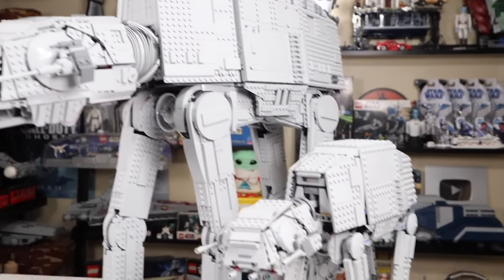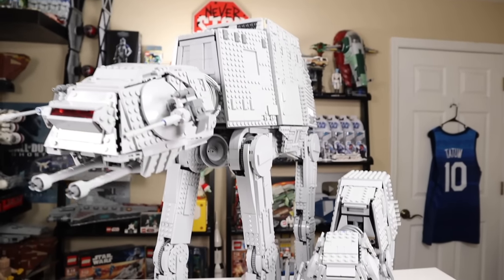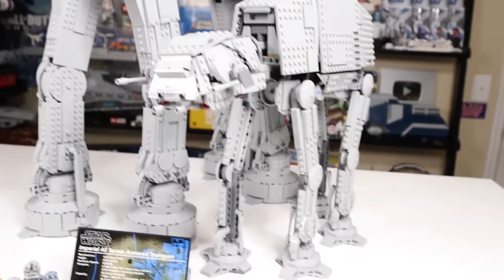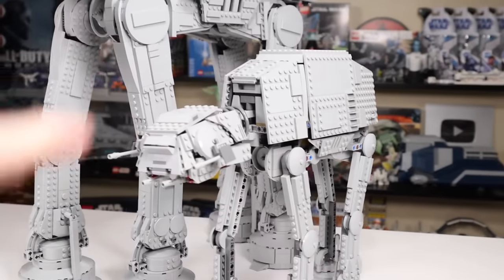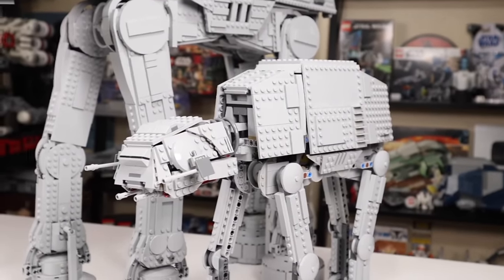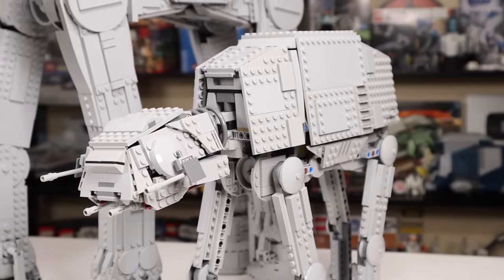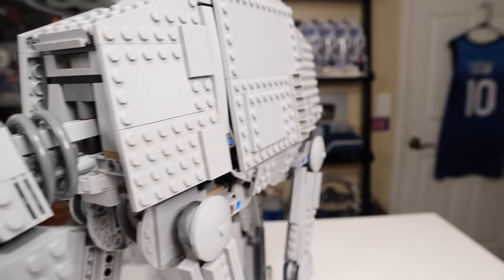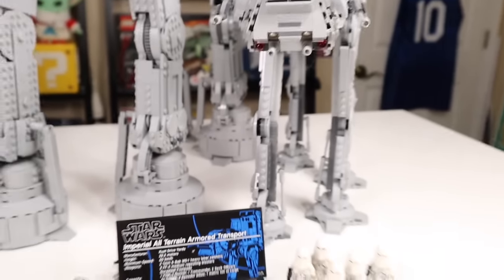Here we have the UCS AT-AT next to the $160 play-scale AT-AT, and I think the difference in price is more than justified. $160 versus $800 in the US. Last summer when I got the play-scale one, I thought it was the best AT-AT LEGO had ever made — and all of a sudden you have this and it's really hard to look at the smaller one now. Not to say it's suddenly a bad model — it's still probably the best play-scale AT-AT LEGO ever made — but UCS sets sometimes blow play-scale models completely out of the water.